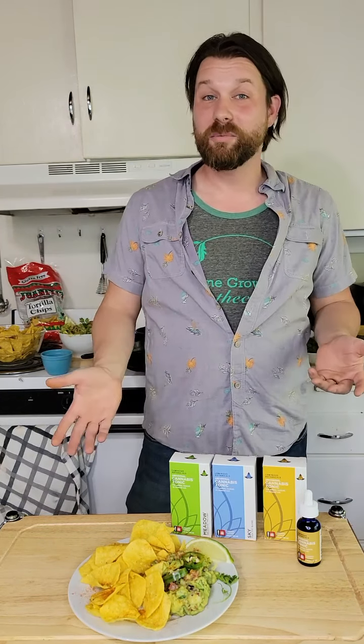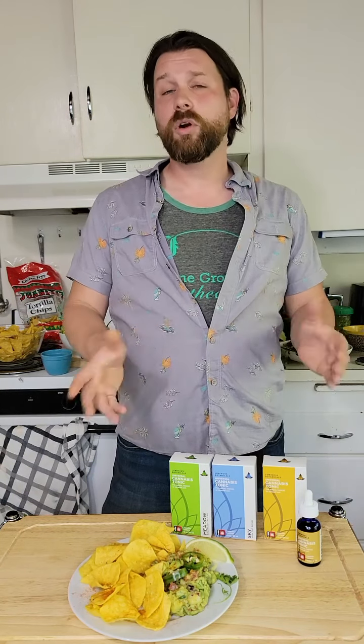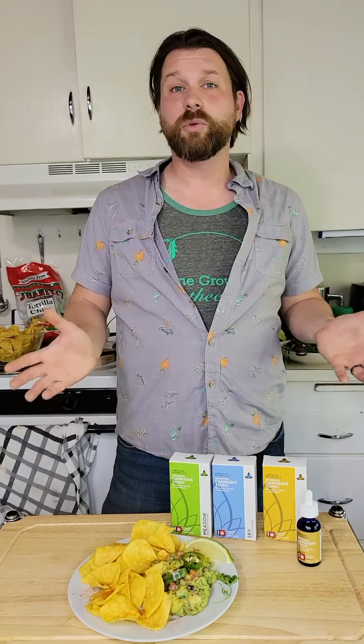Hello Internet! Today we are making medicated guacamole. Guacamole is one of the easiest things that you can make. It's a recipe that everybody should have in their back pocket, and not only are we teaching you the basics of making some good guacamole, but we're also going to show you how to infuse it with marijuana. So let's get to cooking!